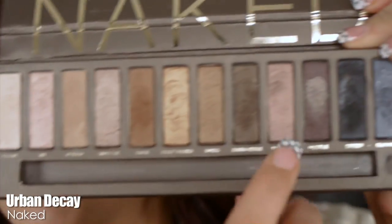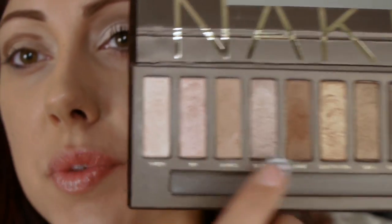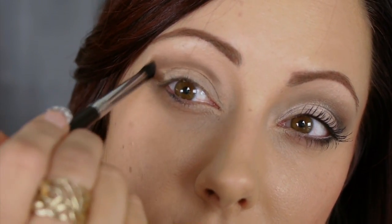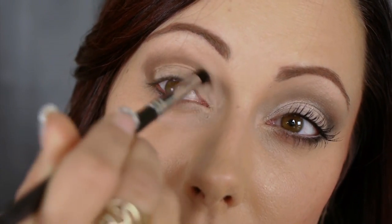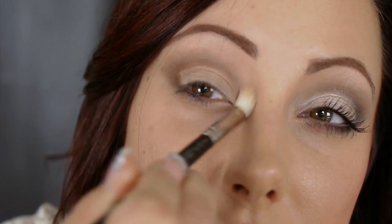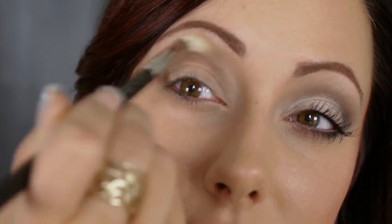Take that same brush and go in with the next lighter color — for me that's Naked. If you used black to start, Naked is your blending color. Go right above that darker brown and blend upwards to smoke it out. If the area above still isn't blended well enough, go in with a color close to your skin. I'm using Max Brulee with a Stifton brush, sweeping it under the brow to soften any harsh lines.